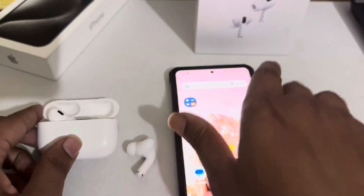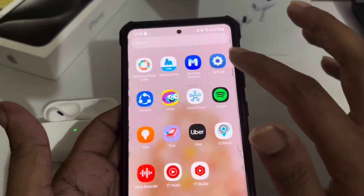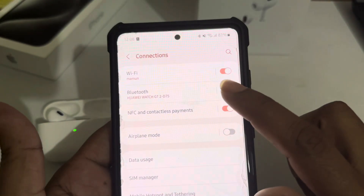I'm turning them on right now. Go to your Samsung phone settings, press on Settings, then go to Connections and enable your Bluetooth.